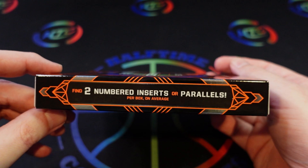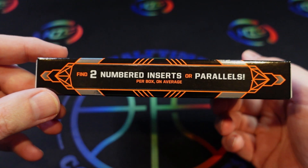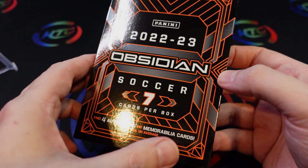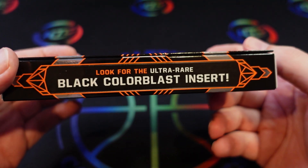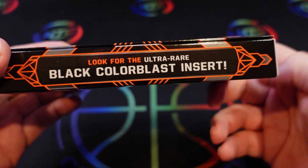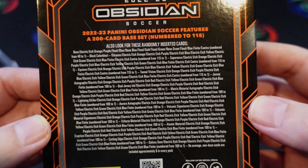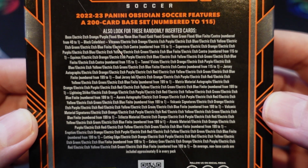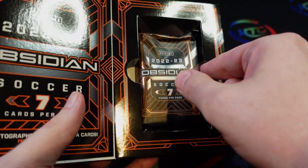So we'll get seven cards, four of which are autographs or memorabilia cards on average, plus two numbered inserts or parallels per box on average. We can't complain lately — we did a museum box recently where we actually had one extra hit in it. The ultra-rare black color blast insert is the popular one. You can pause the screen to get a look at all the different card types and parallels available in this set. But enough of that — let's get this out of the package.